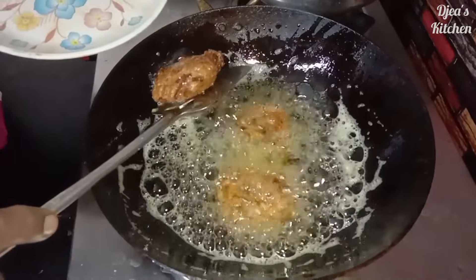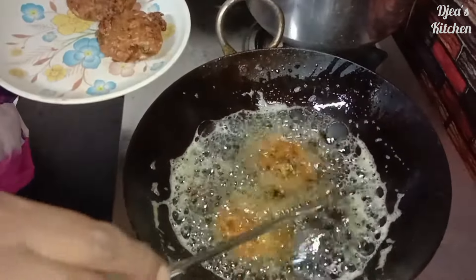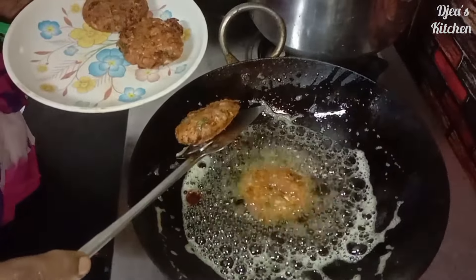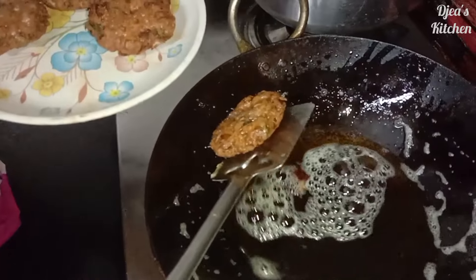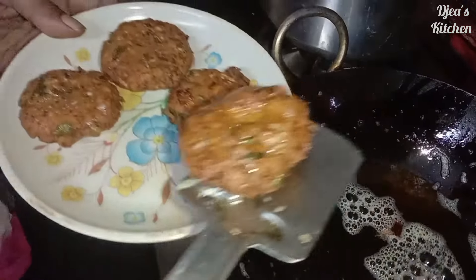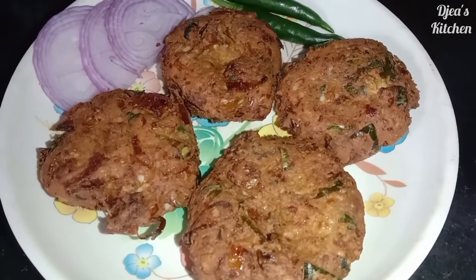This is the evening snack. The dough is done. Make sure you check the dough.